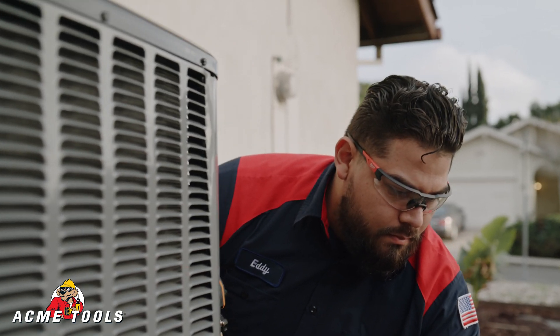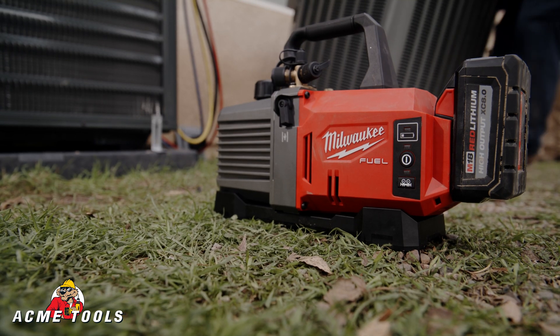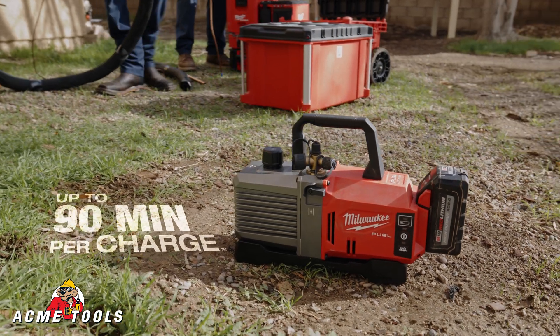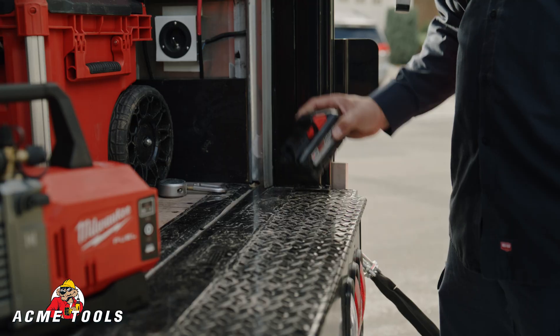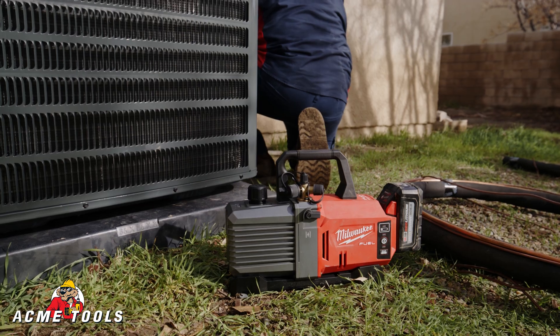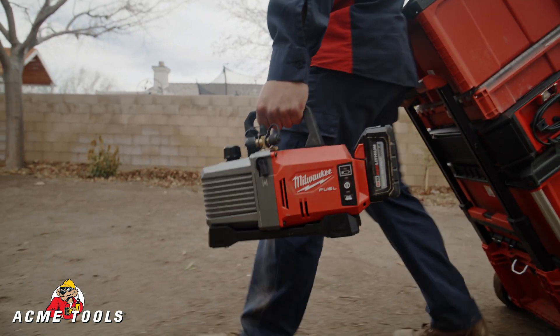I'm usually doing about two systems a day, so it works great for those two jobs. At the end of the day I just put it back on the charger and it's ready to go for the next day. Being part of the M18 system just makes it so much easier — I grab any battery, stick it on there, and know it's going to work. With all the batteries I have in my truck, I have a lot of run time.